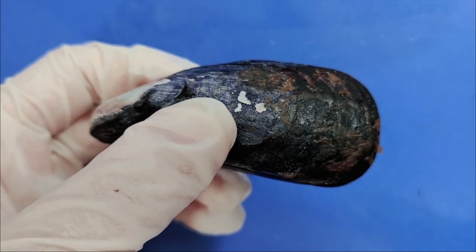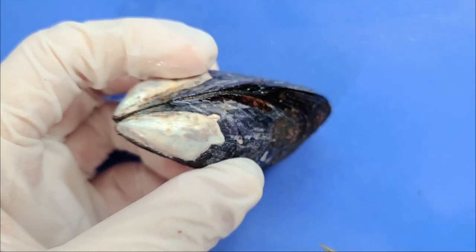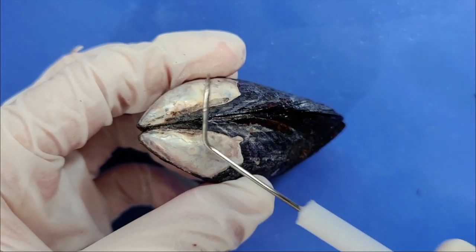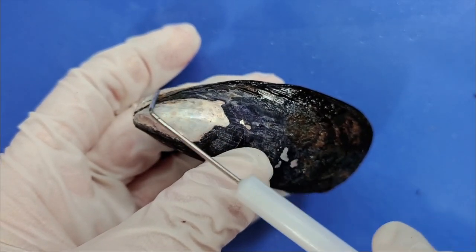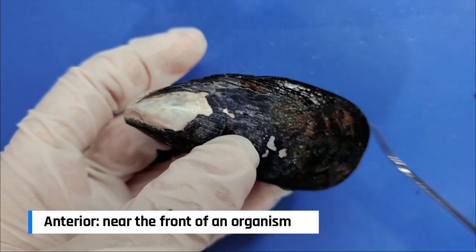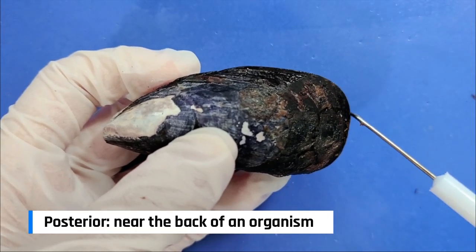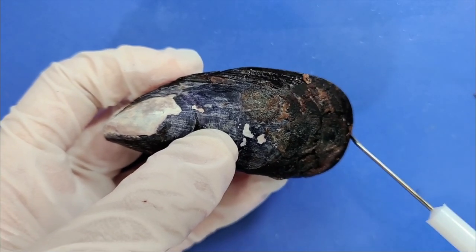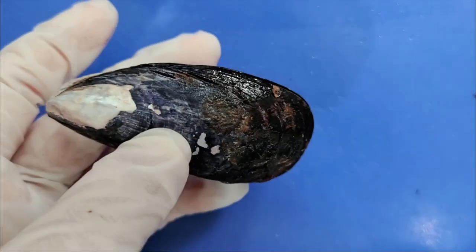By this, I mean that when the mussel sticks itself in the sand, the hinge will be the part that pokes out. Now if you look at this side, the pointy end is the anterior side, meaning the front, and the rounder end is the posterior side, meaning the back. This means that when the mussel moves, it'll move in the direction of the anterior side, like this.